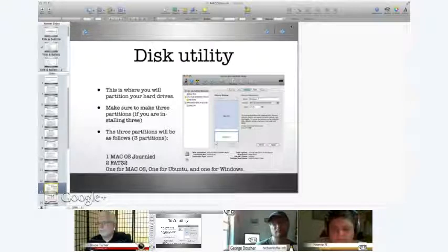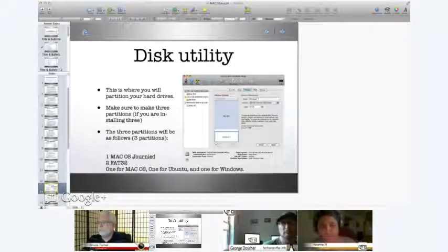As I was stating before, we need the Mac partition to be Mac OS Extended Journaled. The Windows 7 partition format is going to be FAT32, and the Ubuntu partition is also going to be FAT32. I know there are some questions coming in — we'll be getting to those very shortly.